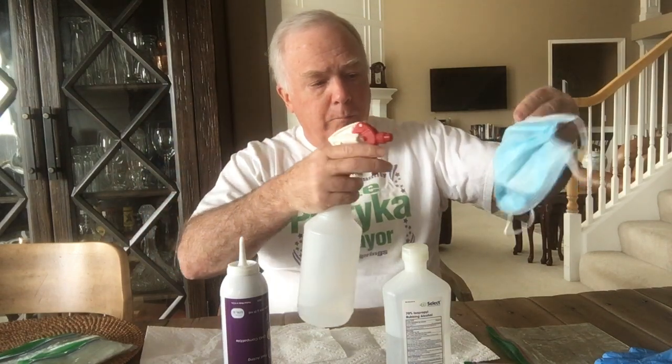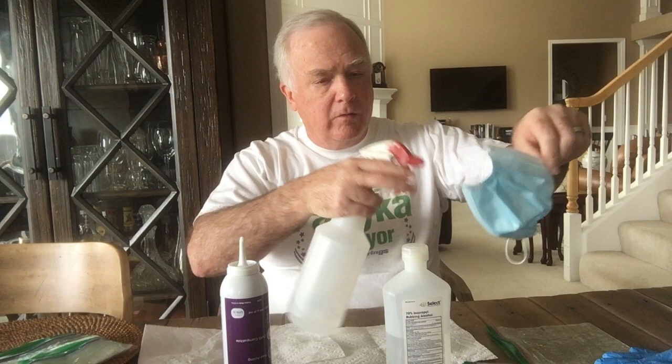The other thing you can do is get a spritzer, fill it with isopropyl alcohol, and just spritz both sides of the mask after you've used it, then let it sit — giving even more protection.